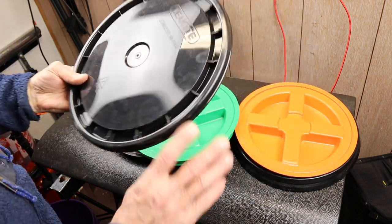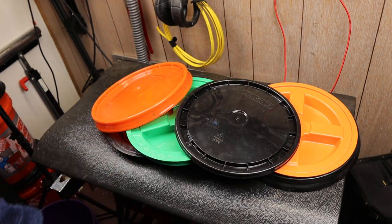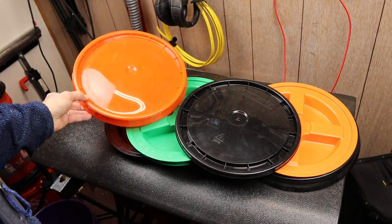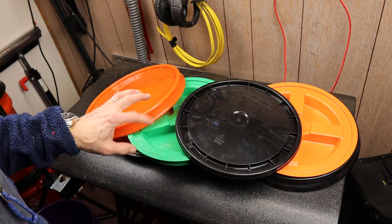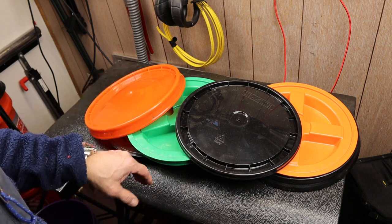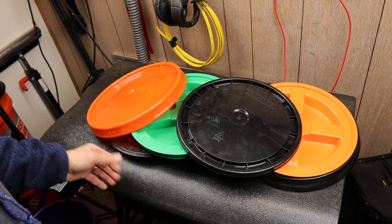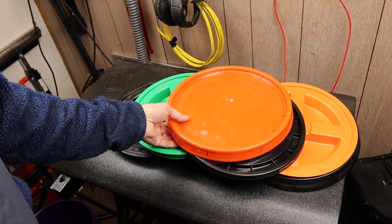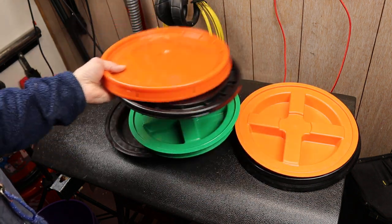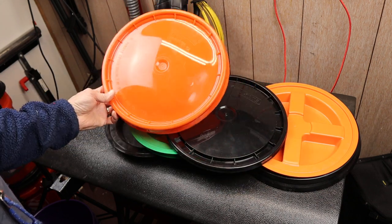You can get the lids most places that sell paint, or that sell or use the buckets. I've got 4 different kinds here, and I want to show you the differences real quick and then point out my favorite, which is, to me, worth the money. There seem to be 2 price points: one that's about $2-$3 a piece, and then one that's like $7-$8 a piece for the next level.